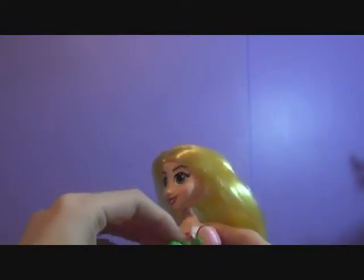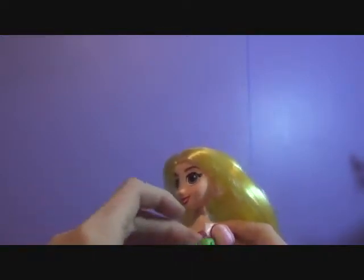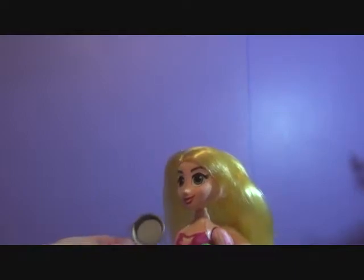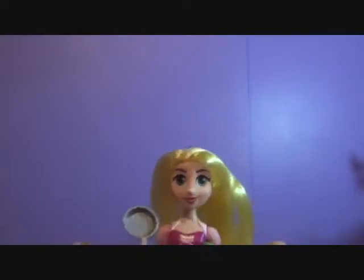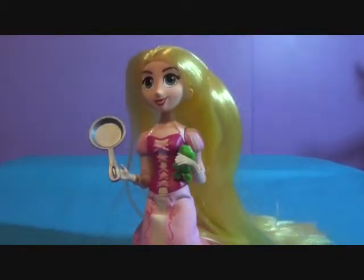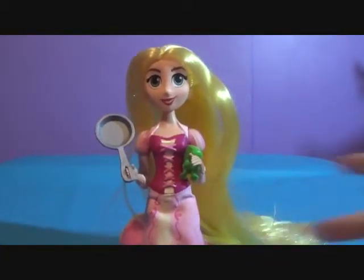Let's kneel her and pose her with Pascal. She's going to be holding him. Can she hold Pascal? Probably not — but maybe in the crook of her arm she can. She can kind of hold on, but he's hanging on by the neck. Now let's put the frying pan in. There's Rapunzel right there — she is fabulous!